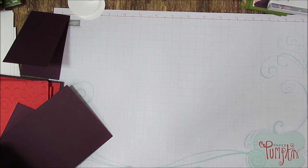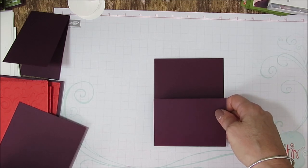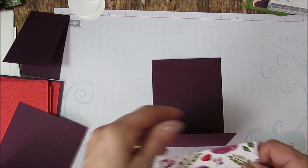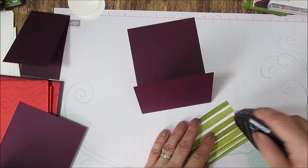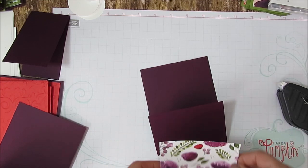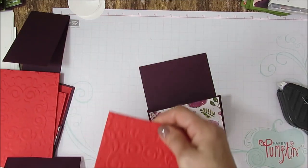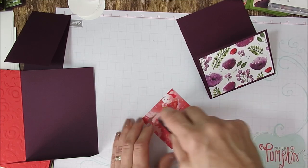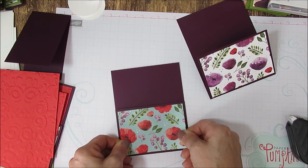Now for your designer series paper — for the bottom piece, your paper is going to measure 4 by 2¾. We're going to go ahead and mount that right away. And then the inside is Poppy Parade. We're going to do two at the same time because I've got one that we're going to do with paper and one with stamps, so you can see both of them. It's all in the same print and the same paper, just a different print.